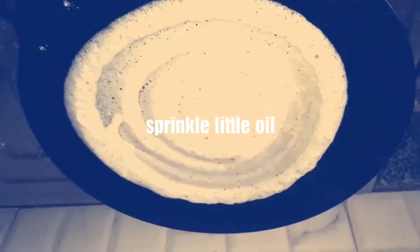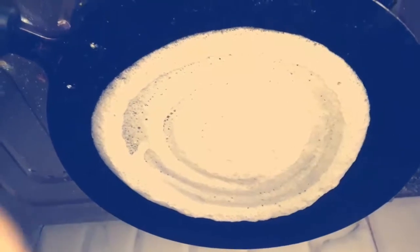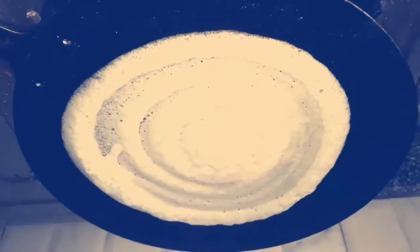You can drizzle a little oil or butter if you like. Let it get crisp and brown. As you can see, the bubbles are beautifully formed — here is a close-up.